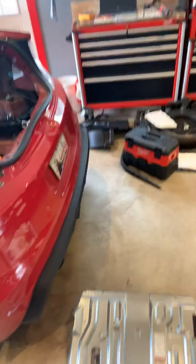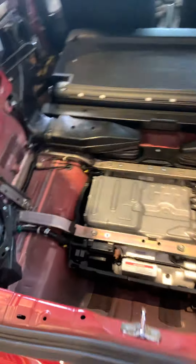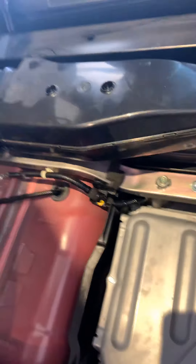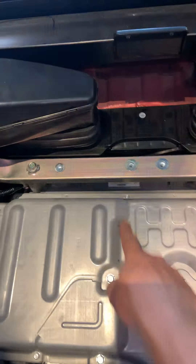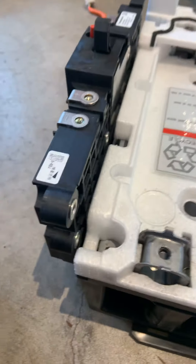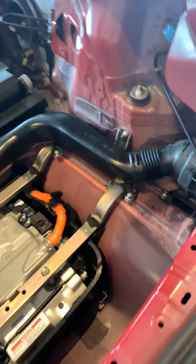Here is part two of my wife's Honda CRZ hybrid battery installation. Hopefully part one already uploaded. I got the new battery in, got the brackets on, hooked up the cooling ducts. This is the return, this is the supply — it comes in right there and into the back. Fresh air goes in, turns, comes back out, and it's being pulled by this fan right here.